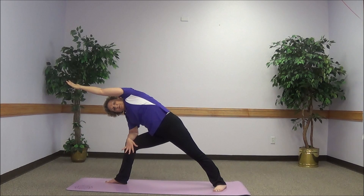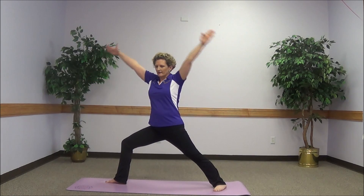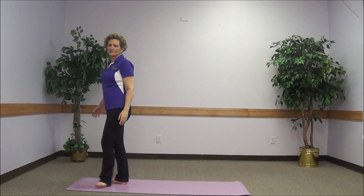Holding that position for three breaths. Returning to warrior two, coming back into warrior one, and returning to a neutral position.